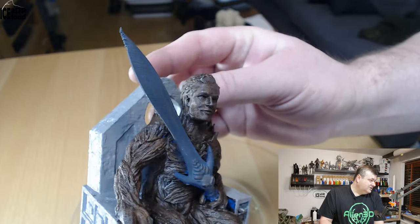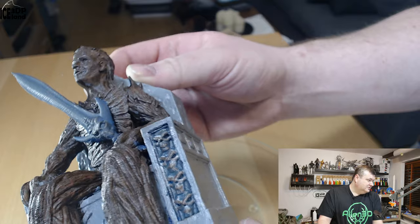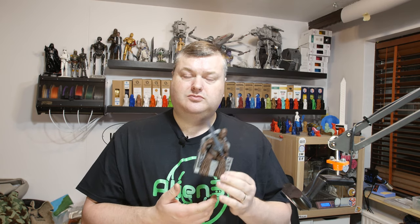I think it came out pretty cool — it looks really nice, and I'm really happy with this model. If you are interested in this model, there will be a link in the video description where you can check it out. I hope you liked this video, and if you did, give it a thumbs up and subscribe to my channel if you are not already.